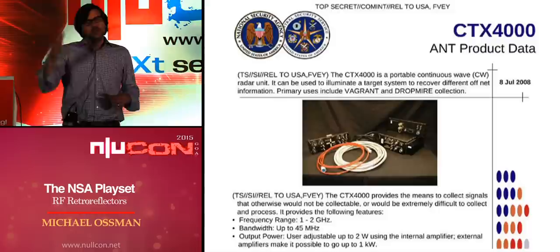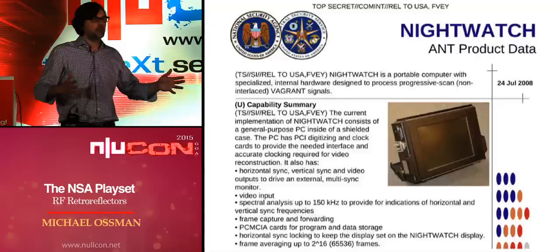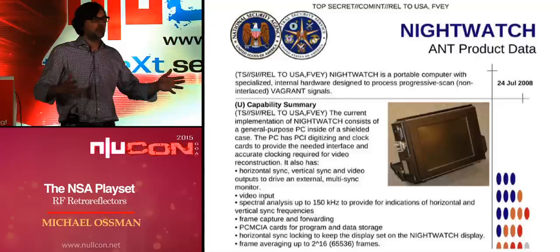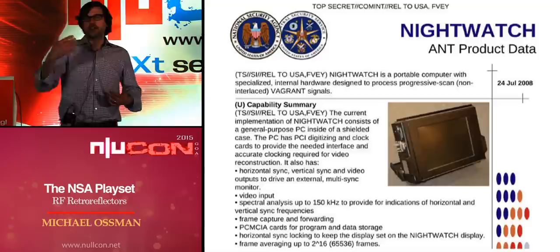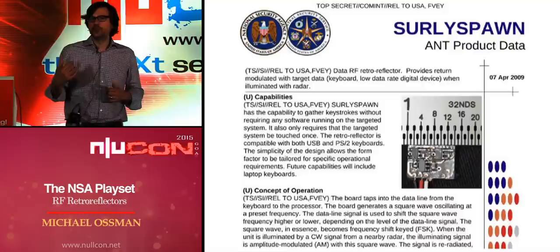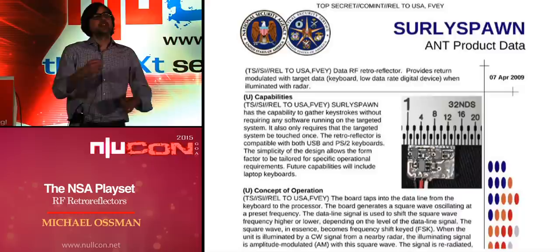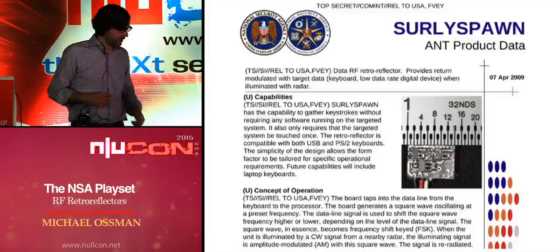The radar transmits a simple signal toward the retroreflector, picks up a return, and delivers it to a video screen so someone can watch what's on the target's screen. There are other retroreflectors in the catalog, like SurlySpawn — less than one square centimeter — used for monitoring keystrokes, probably implanted in the keyboard. It works with both PS/2 and USB keyboards, which is pretty cool.